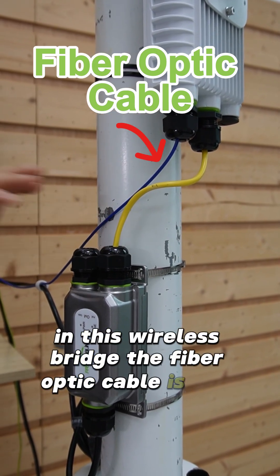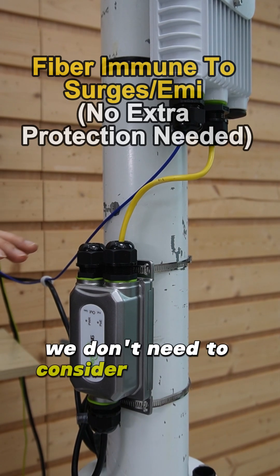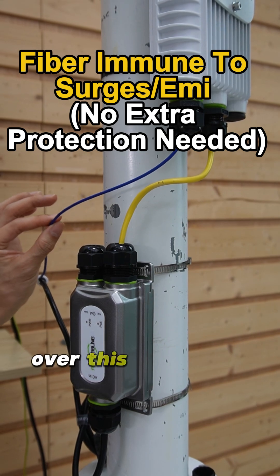The fiber optic cable is EMI immune, so we don't need to consider surge protection over this fiber optic cable.